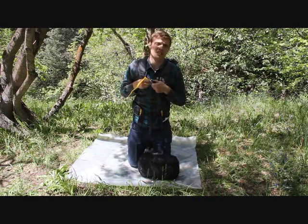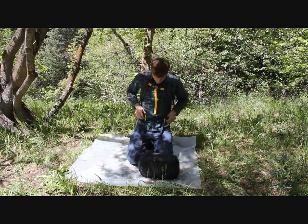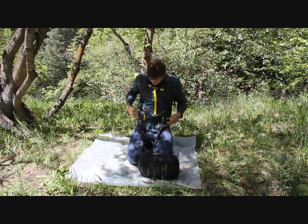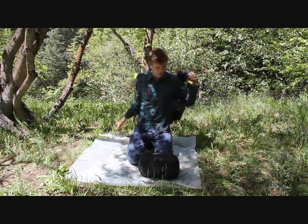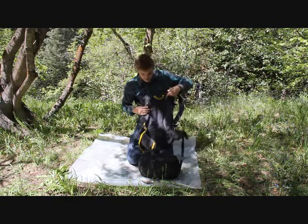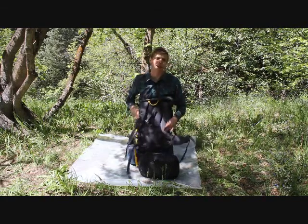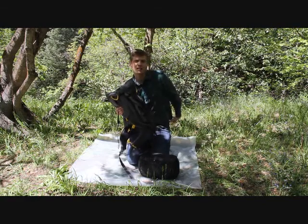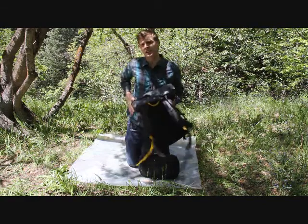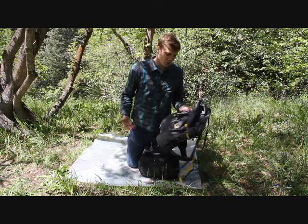The chest strap is going to help with that as well, putting a little bit more weight into your chest area. Also one of the main features is the Lumbar Control Point Pad, which gives the backpack a lower ride and evenly disperses the weight to your lower back and to your hip bones a little bit better.